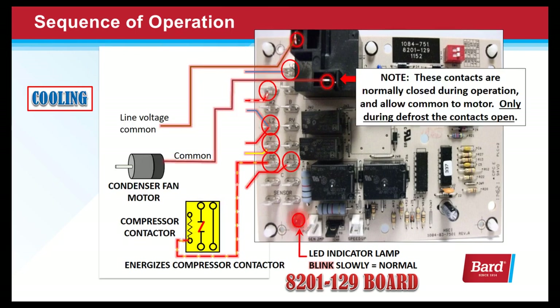Also note that the common wire goes through that relay on the top left corner of the board. These contacts are normally closed during operation, and only during the defrost cycle do the contacts open.